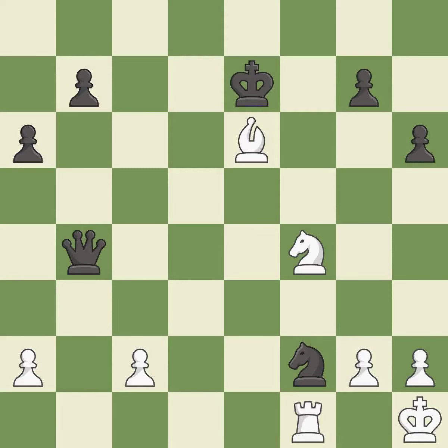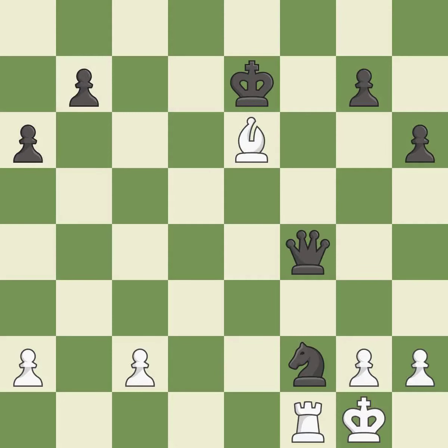This wins a bishop — it is best. This steps away from the checking knight — it is best. That was a free knight. This is the start of the endgame and black is winning — it is best.